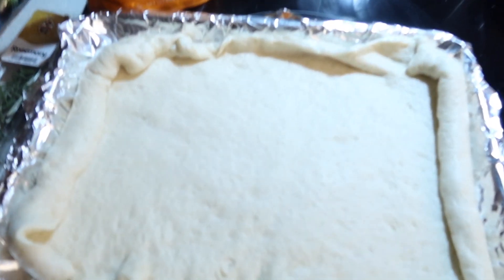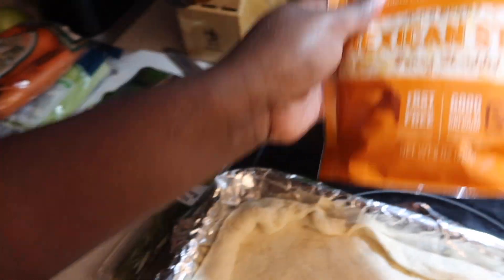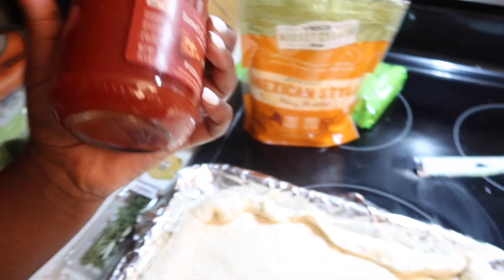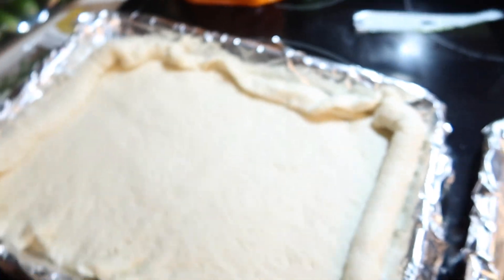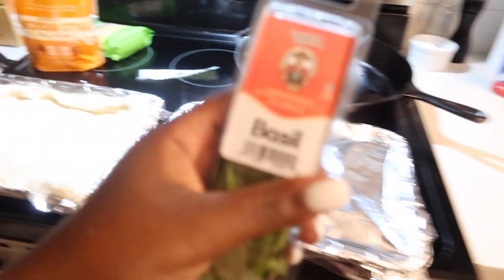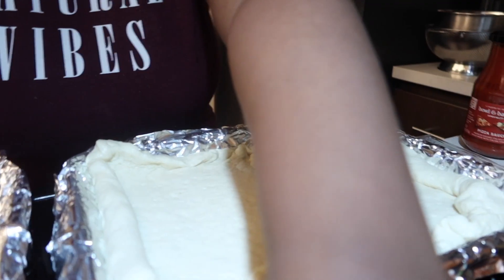I'm making pizza for dinner because I'm hungry. We're gonna use some Mexican style cheese because it has mozzarella and everything mixed in. We got the sauce, I'm gonna put some herbs on it, some basil, maybe some peppers, maybe some pineapple — we'll see.